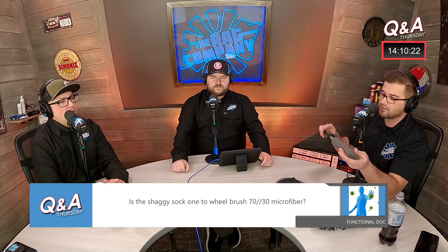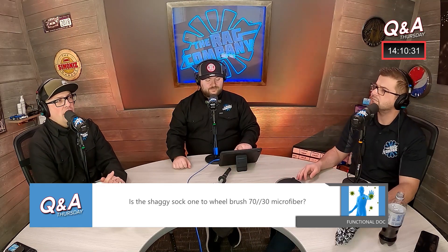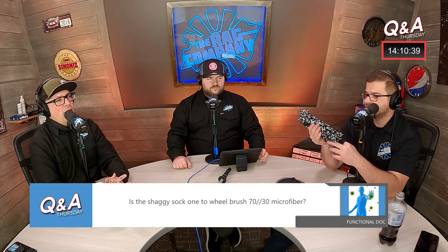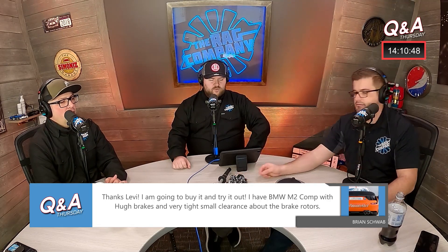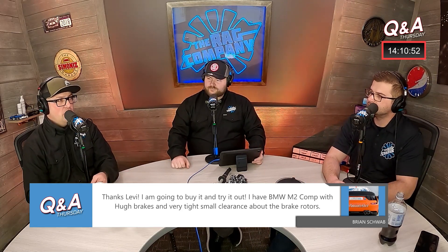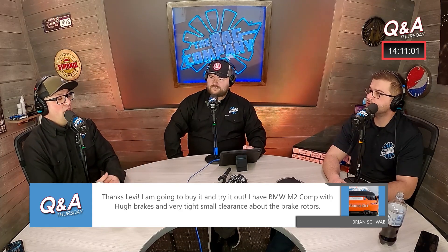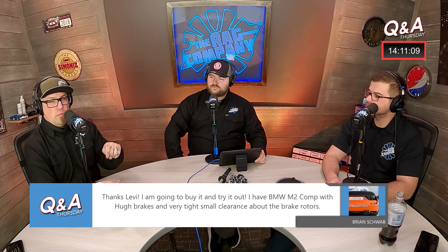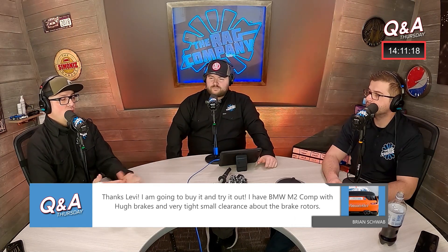There's a question about whether the shaggy sock is 70/30 microfiber — we'd have to check the package and ask Detail Factory, since this fiber is unique to them rather than ours. We did use some of our fiber for early prototypes. What you're getting is a kit: buy the brush and it comes with two socks. You can throw them in the washing machine — a load of them was done yesterday with some wash mitts and they held up really well. The goal is to also offer extra replacement socks separately if you need more.